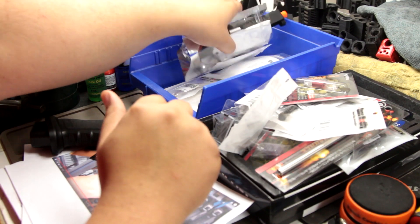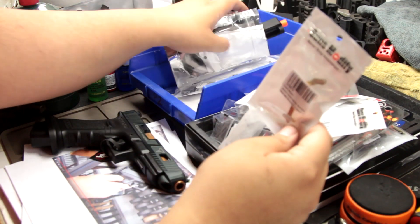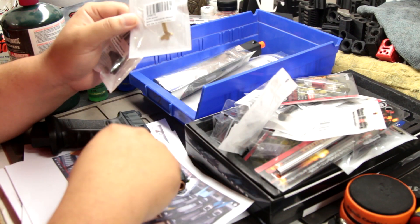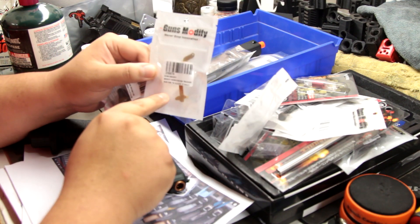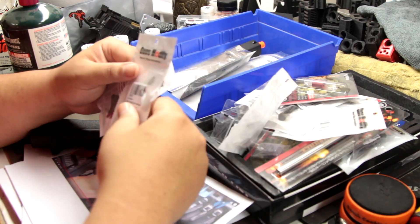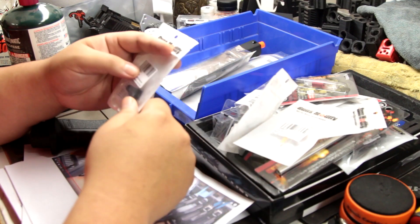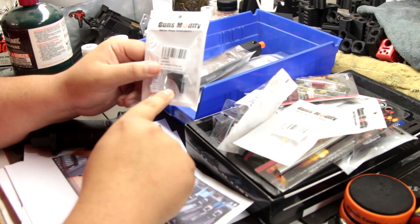For extra parts we've got a steel trigger bar - this is a must anytime you upgrade Glocks, especially Tokyo Marui. If they have weak trigger bars, upgrade them. Get steel from Guarder or Guns Modified; those are the two companies I'll buy from. I went with Guns Modified on this one.